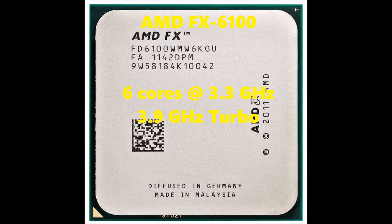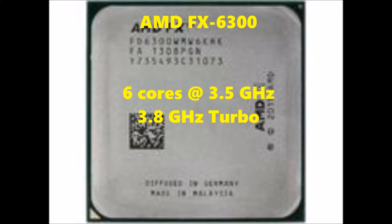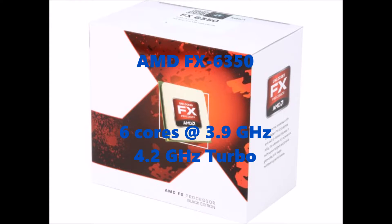Now on to the 6000 series, starting off with the 6100. This one has 6 cores with a base clock of 3.3 GHz and a turbo mode of 3.9. Then the 6200 also has 6 cores with a higher base clock of 3.8 GHz and this one will overdrive to 4.1 GHz with the included turbo mode. Then we have the 6300, also 6 cores with a 3.5 GHz base clock and 3.8 GHz turbo mode. And then last but not least in the 6000 series, the 6350 with 6 cores, 3.9 GHz base, 4.2 GHz turbo.